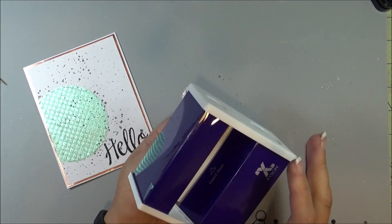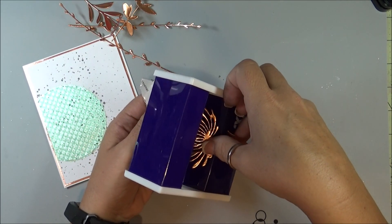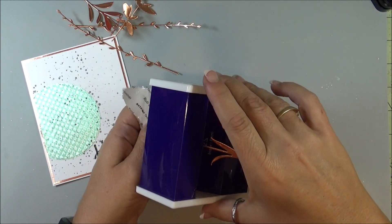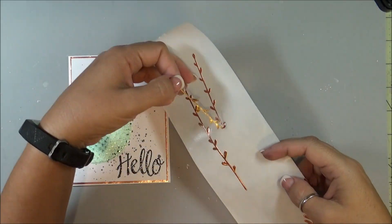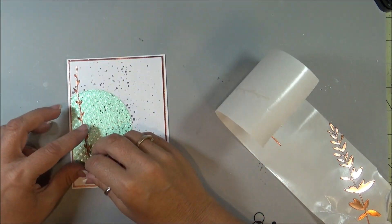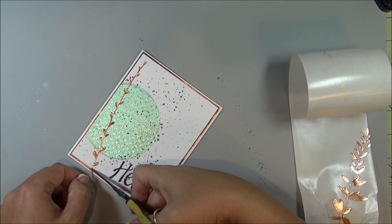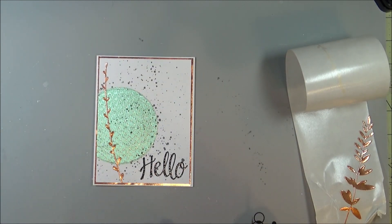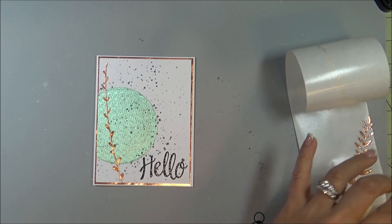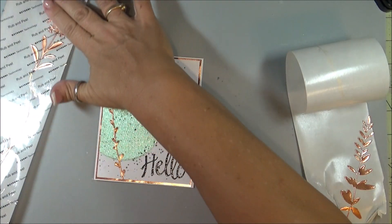I am now using my little Xyron here, and I am going to take all of these flowers and just insert them in. It's a little bit longer than what I want it to be, so I am just going to trim it off right at the base, then keep adding the different elements that I want until I have it completed.